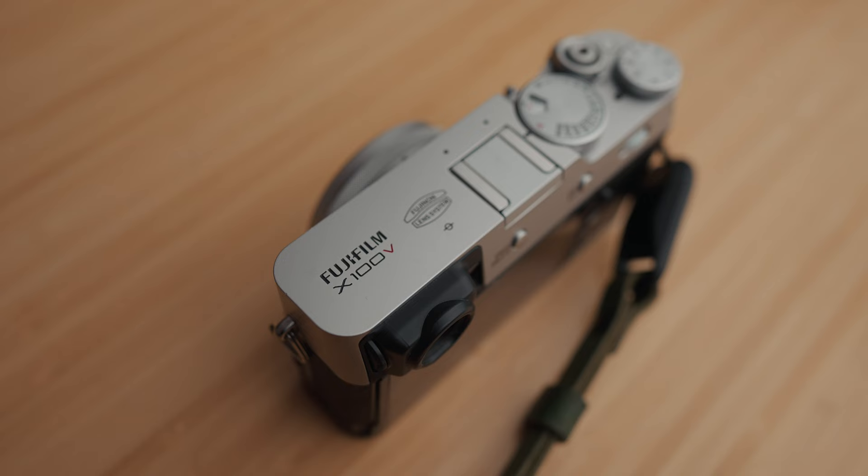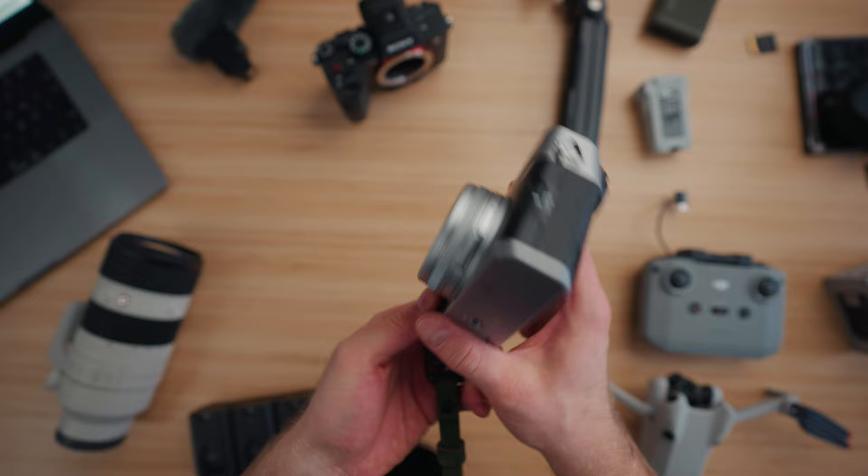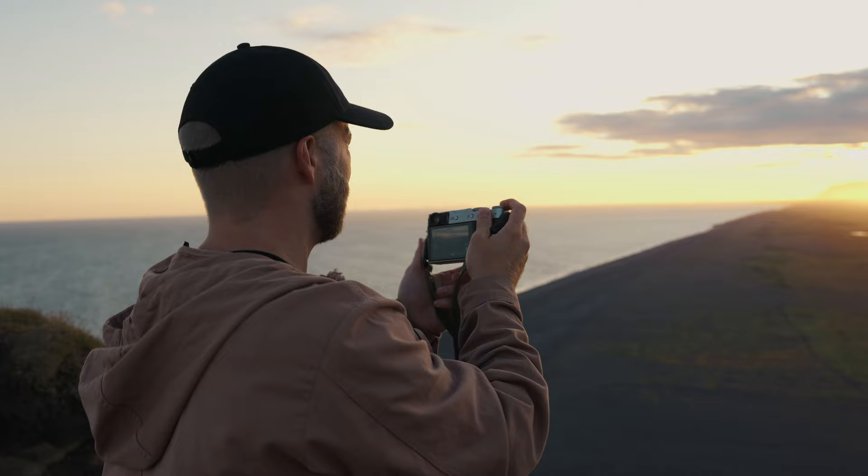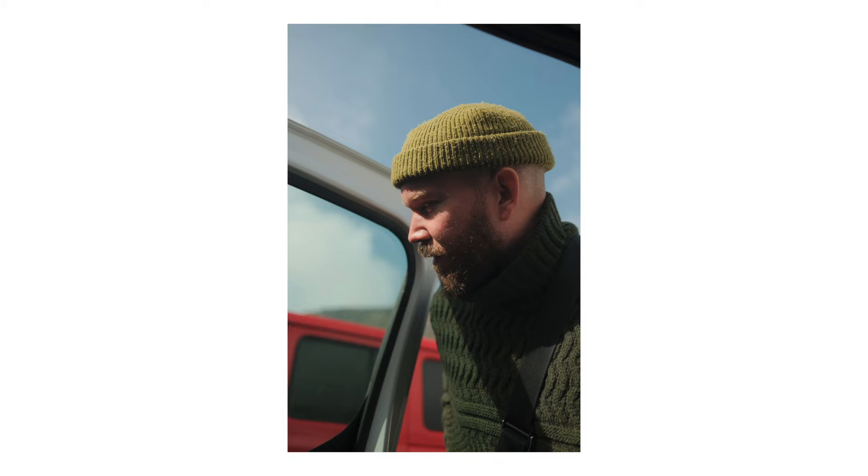Next is my everyday camera — the Fujifilm X100V. They just recently announced the X100VI but for now I'm bringing this one. This camera is just for fun — I want to take photos and memories of my family while traveling without always dragging the A7S3 with a bigger lens. It's a nice little camera I can hang from my wrist or a camera strap, snap a few photos here and there, and it doesn't take a lot of space so it's easy to throw into the camera bag.